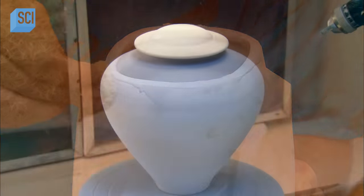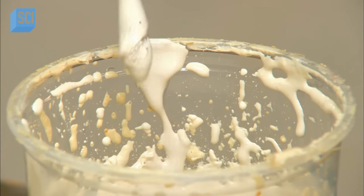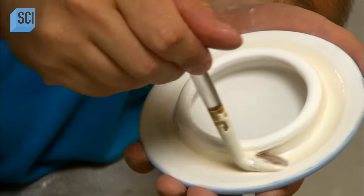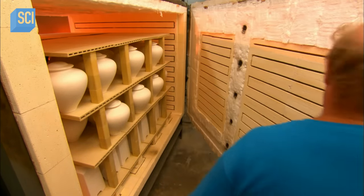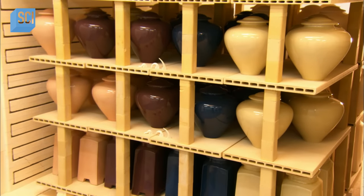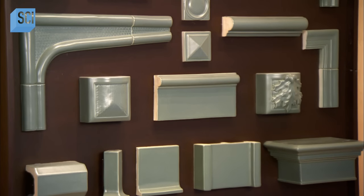Cremation urns come in a range of styles and colors, and customers often make a selection that reflects the taste of the deceased. Another worker brushes a mixture of wax and alumina onto the neck of the urn and the lid to keep them from fusing together during the final firing. They fire the cremation urns at a very intense 1,195 degrees Celsius for about 15 hours, transforming the clay into a durable ceramic. They cool the urns slowly for 13 hours to prevent cracking. Four days in the making, these urns are now ready to contain a loved one's remains and, in so doing, honor a life.